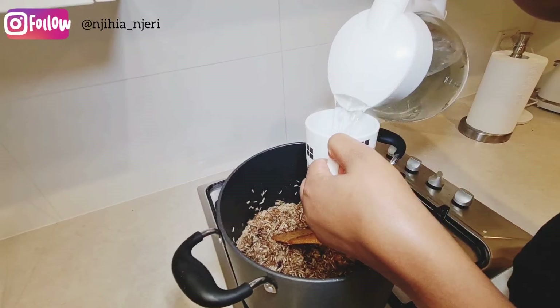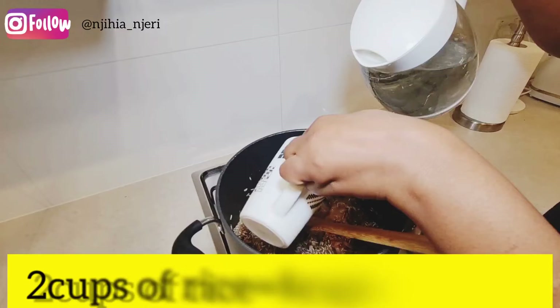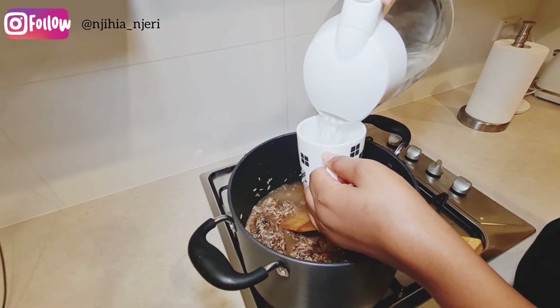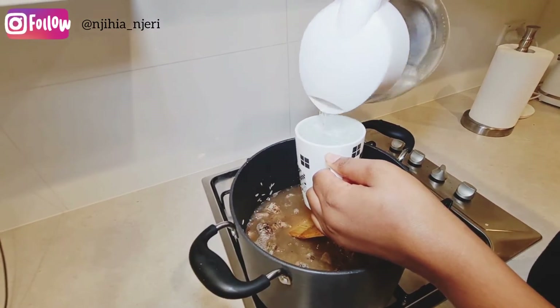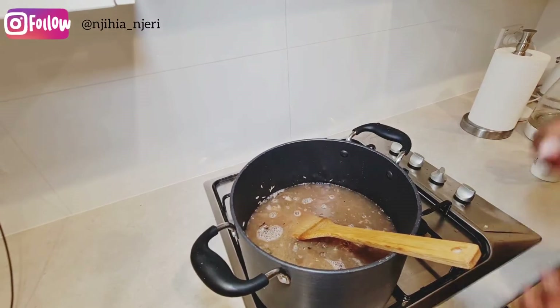Now I'll add four cups of water, because I used two cups of rice. I'm using the same cup to measure both. So my water to rice ratio is two cups of rice to four cups of water.